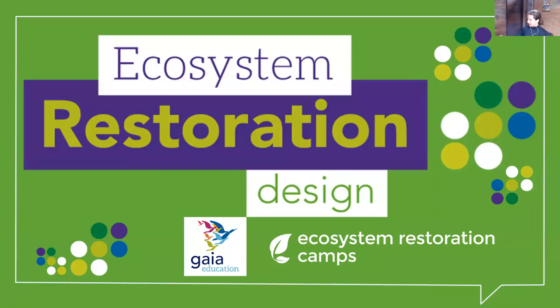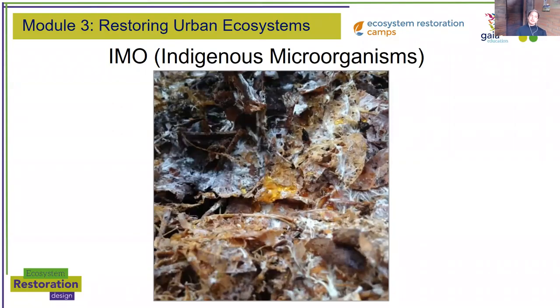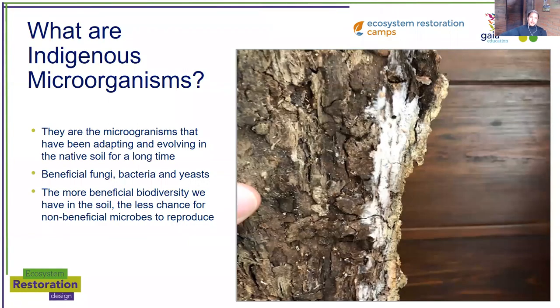Hello, this is an additional presentation to understand how to make and reproduce IMO, or indigenous microorganisms. They are microorganisms that have been adapting and evolving in the native soil for a very long time before we even came here. It's all the diversity in the life that lives in the soil and connects the trees under the soil for them to share nutrients and communicate.